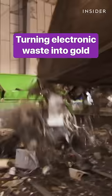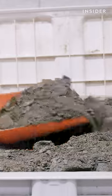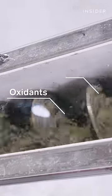This liquid gold came from a pile of circuit boards. The first step is to grind the circuit boards into a sand-like consistency. Workers shovel this sand into a reactor, which mixes it with inexpensive chemicals.